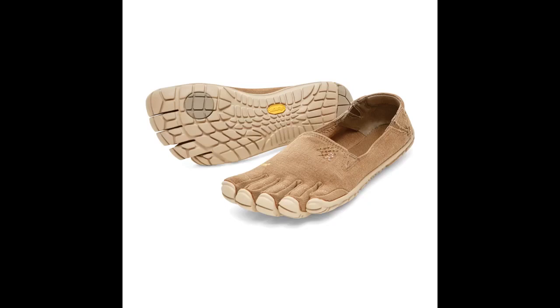These have become my go-to hiking and trail running shoe. Aside from some minor gripes, they are perfect. I only wish I had another pair.